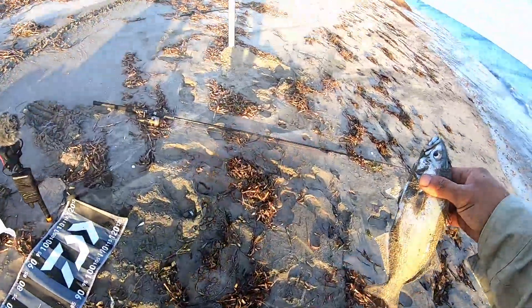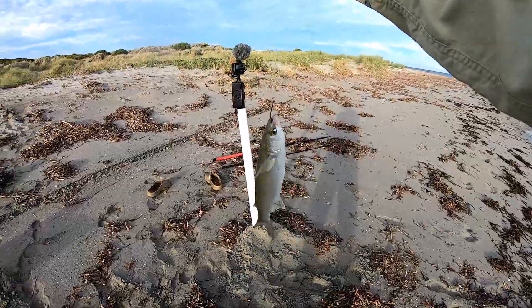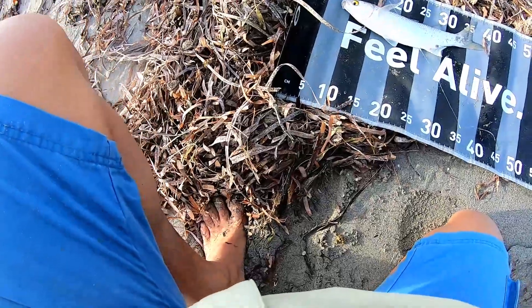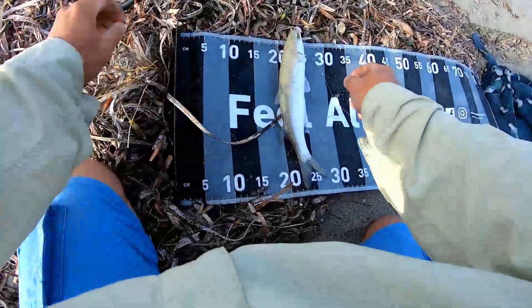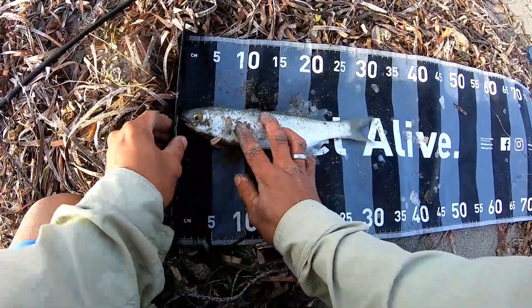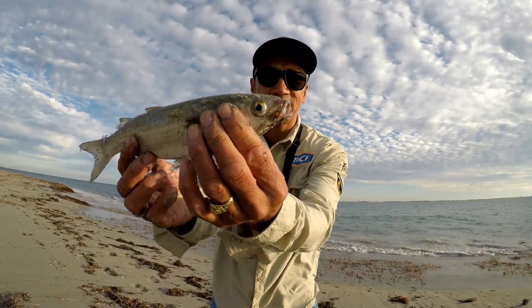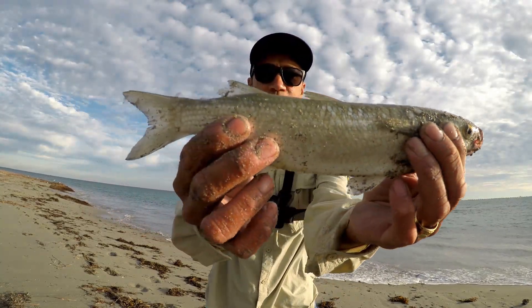Nice one - what's this? A mullet! Oh nice, nice mullet guys, look at that! Let's measure this thing up. Oh very nice mullet - my first time to get a mullet in this area. Look at the scales on this mullet - it is a 30, 31 centimeter mullet. Guys, look at what we caught - it's my first time to get this kind of fish, a yellow-eyed mullet here at this beach. It's a 31 centimeter mullet, very good!